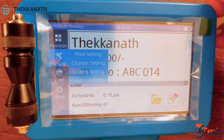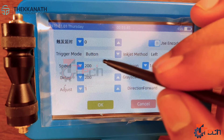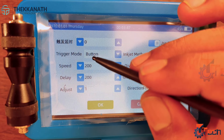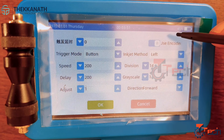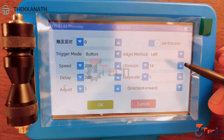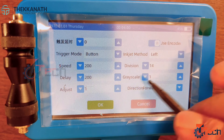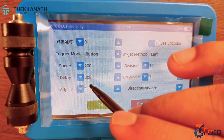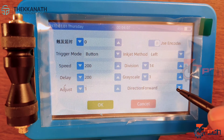Next we will go to the setting option. First is print setting — we have so many options like trigger mode, inkjet method, speed, division, delay, grayscale, and adjust. These options are already preset, so they will be enough for you to print your data. If you want to change anything you can modify it, or else you can go with the default options.